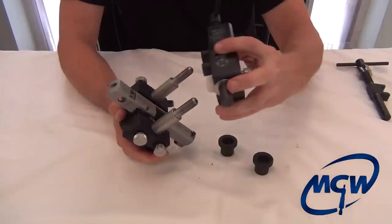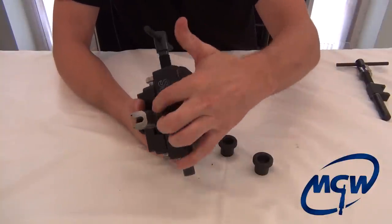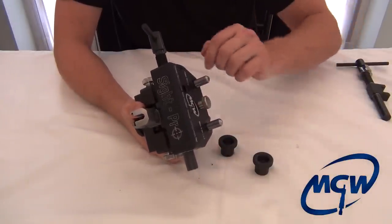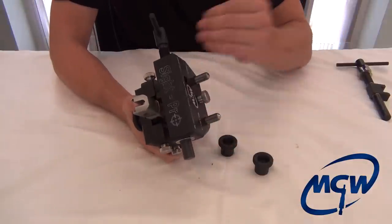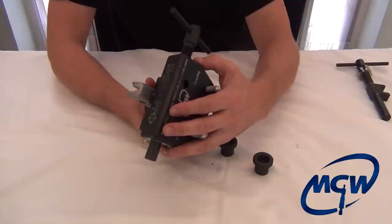Turn it around and bring this down. Now the rear side assembly is not raised, so back the screw up here so the Delrin pad can push all the way down, giving us our standard set 15-thousandths clearance.